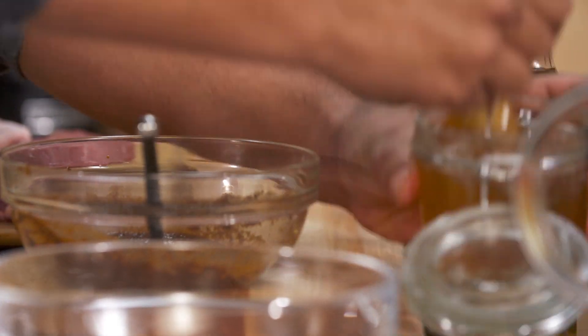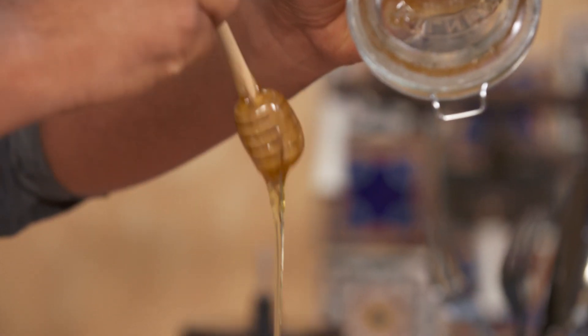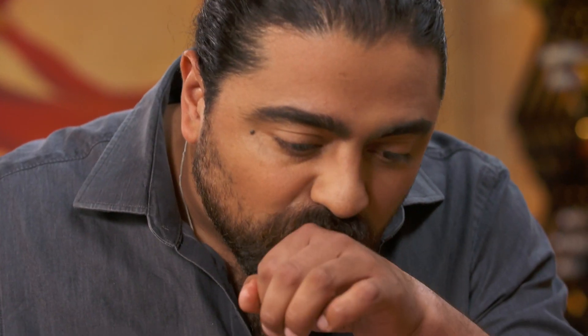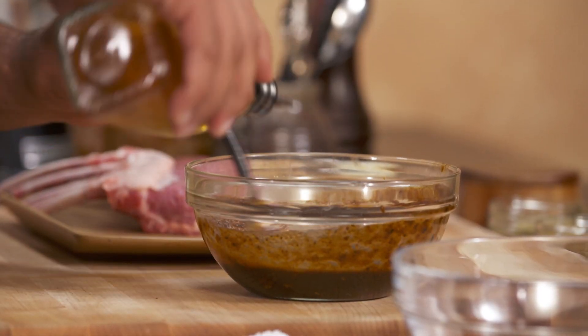I'm gonna sweeten it up with a bit of honey, and don't be shy with this. I like my pasilla sauce with enough sweetness to it — honey and lamb, oh so good. That pasilla is a bit spicy, so I'm gonna add a tiny bit of apple vinegar. The vinegar is gonna help not just to tenderize the meat but also reduce the heat that you get out of the rub.